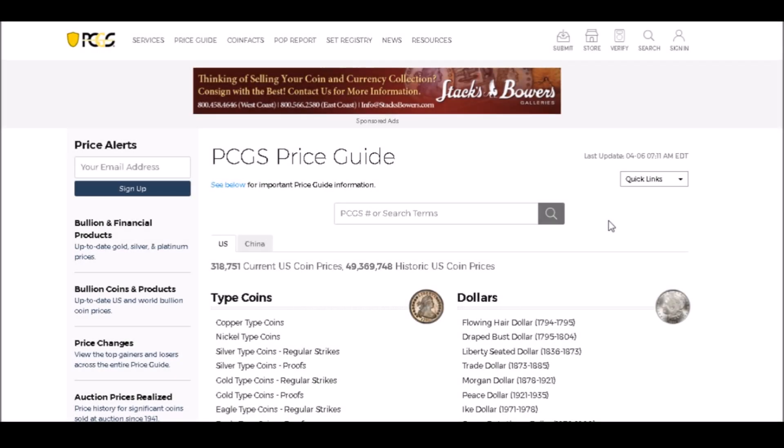Hey there YouTube coin community, it's Dustin with Coin Op, and today we are going to take a look at Franklin Half Dollar repunched mint marks — but we're only going to take a look at the most popular ones that you can find. While we're sitting around on quarantine, might as well get out your Franklin Half Dollars and let's take a look for some of these beautiful repunched mint marks.